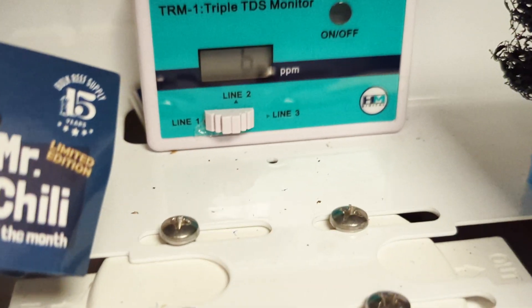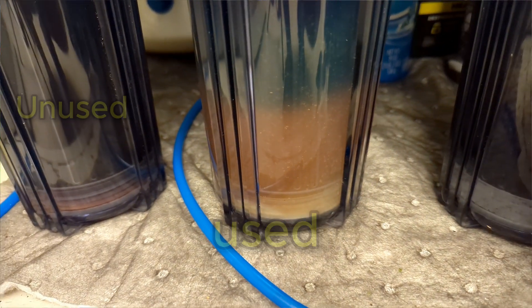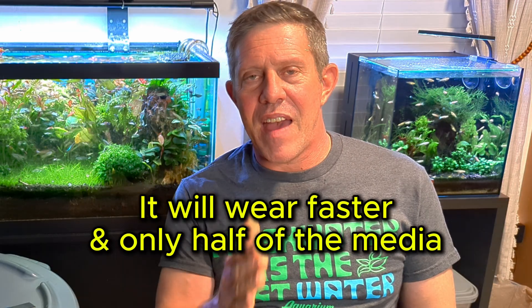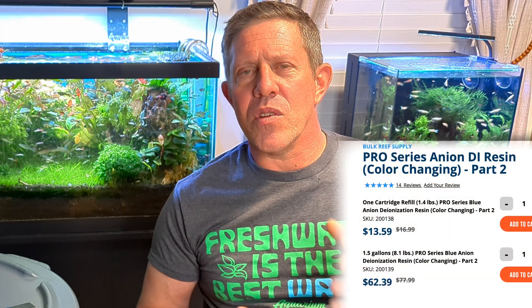I see about 6 to 8 TDS out of my RO output while my input is almost 300 to 330 - that just shows you how much it's really removing. The BRS kit uses a very good RO filter with about a 98% rejection rate. You can see the wear of the media where it changes from blue to white - that one media is going really fast compared to the others. I'll probably change that blue media two to three times before I change the first one. The mixed bed media, which is the final stage, is really just a safety catch. That media was about twenty dollars per cylinder and it goes a long way.